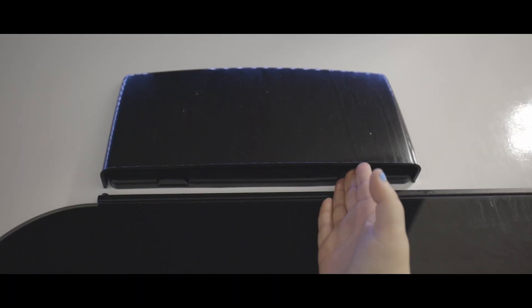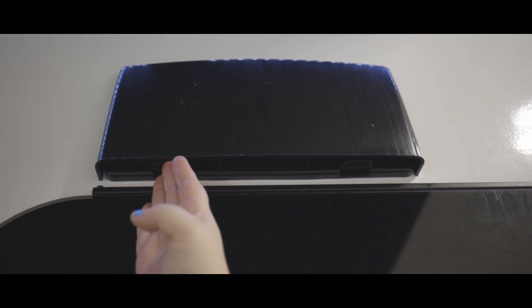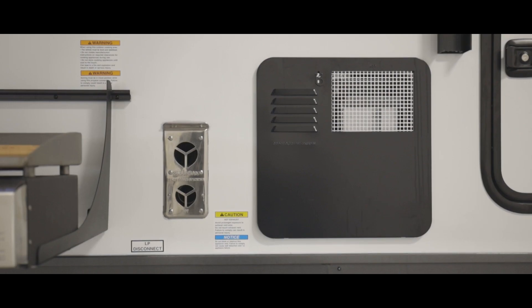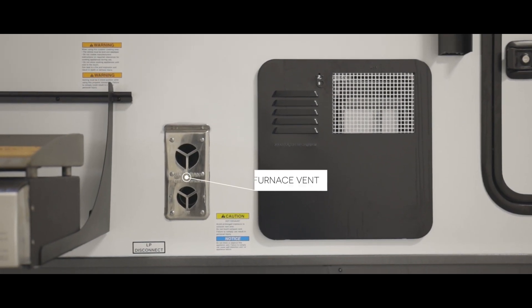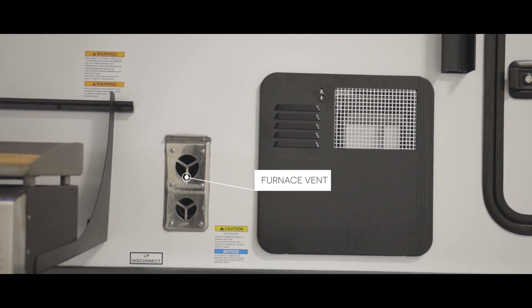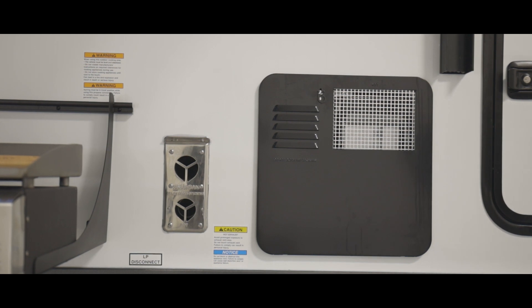Further towards the front of the trailer, we have the exterior range hood vent above the window. There is a door in that vent that is clipped shut, so make sure that you release those clips here on the outside. We also have the furnace vent next to the exterior water heater cover — be careful to keep this area clear while using the trailer, as the air venting out is very hot.